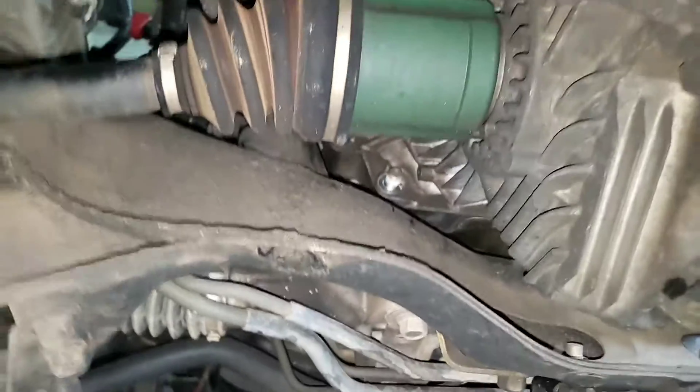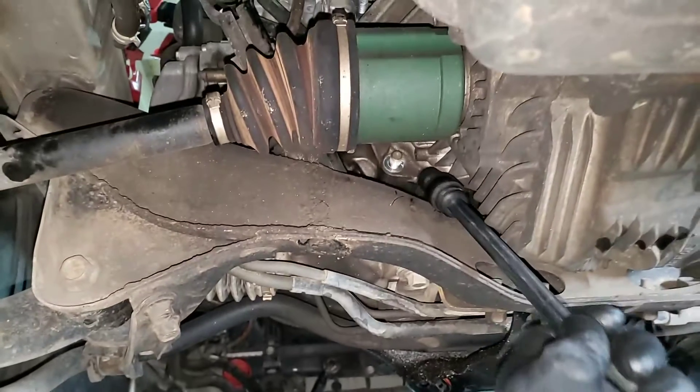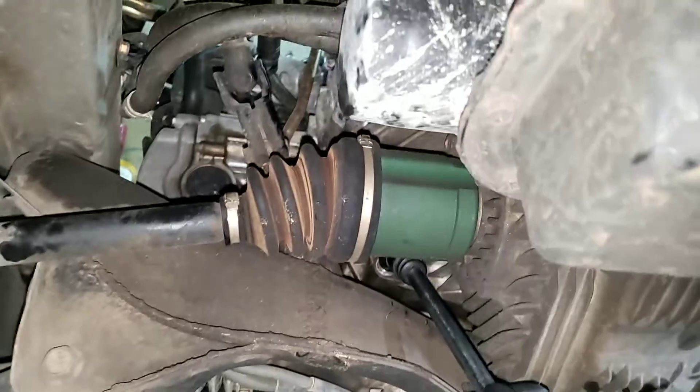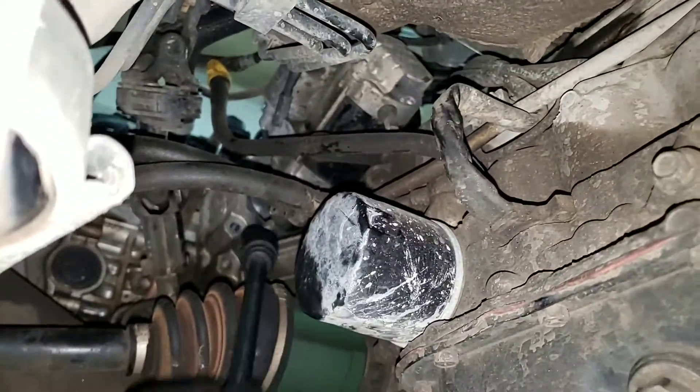We're not taking the CV axles out. I use a flex head to pull out the 14s — that way you don't have to take out the CV axles and whatnot. You can pretty much reach all of them.